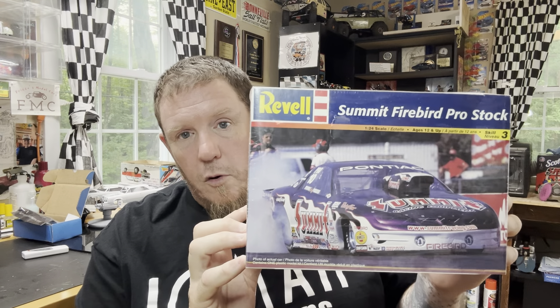John Davidson, a club member and friend of mine, gifted me this kit at the model club meeting. It's still sealed. Gotta love those pro stocks. That's a cool kit to add to the stash — thank you, John, I appreciate that.